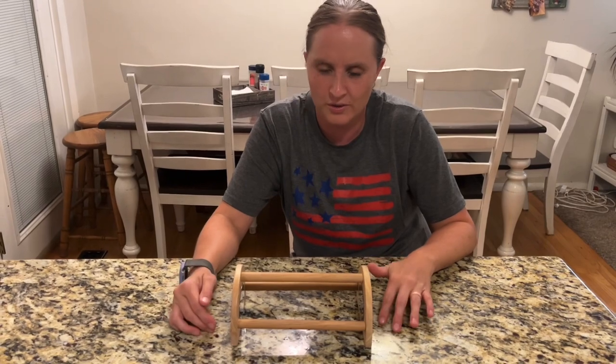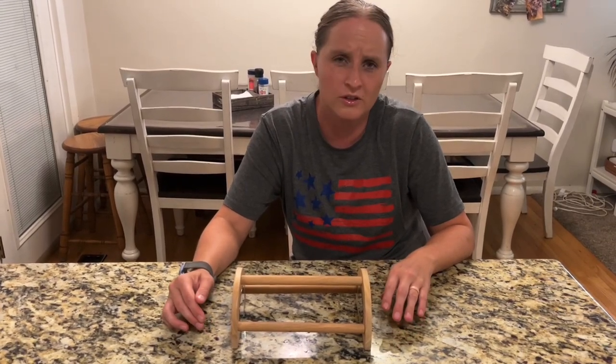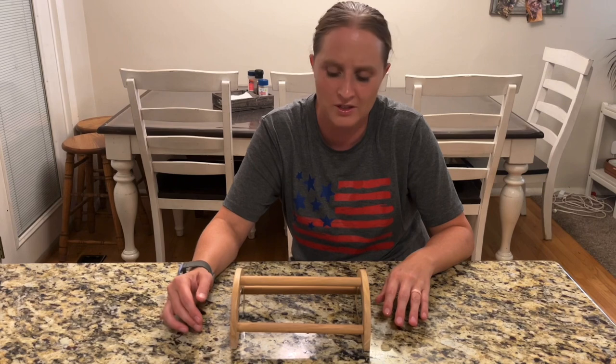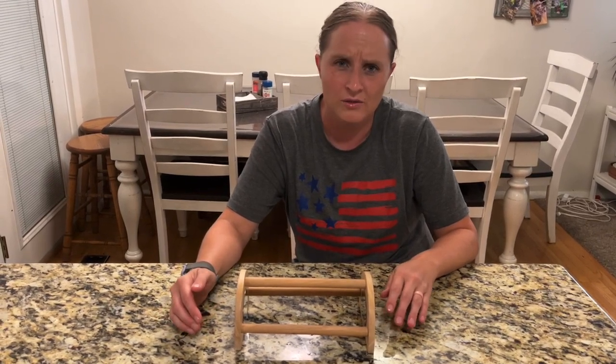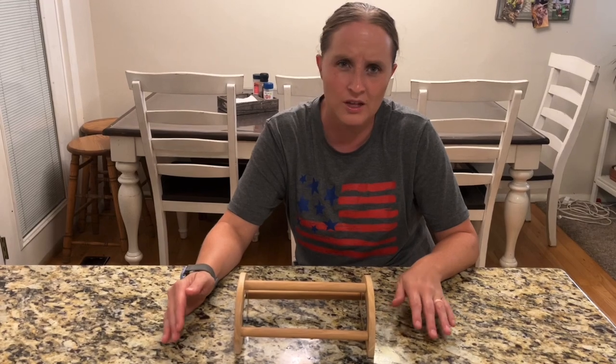This chicken perch is super nice. It's going to be really good for little chicks as they're growing up, so they have something fun to play on. It's really easy to assemble and really fun for any animal you have.